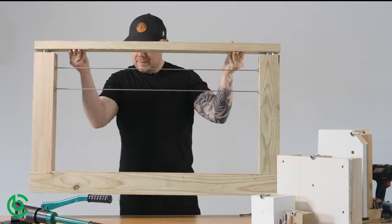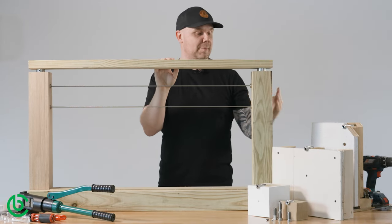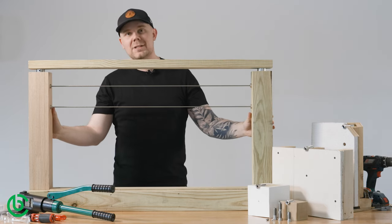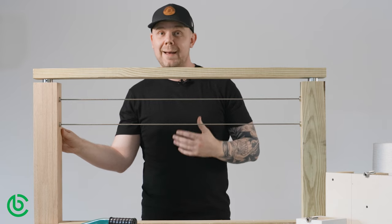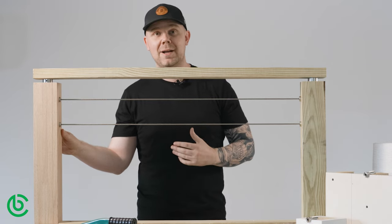Here we have a pre-built frame. You can see we have a 4x4 pressure treated pine post here, and on this side we have hardwood oak. The only difference between installing the tensioner in softwood and hardwood is that with the hardwood you're going to need to use a tap after you've drilled your holes, and we have a whole separate video explaining that process.